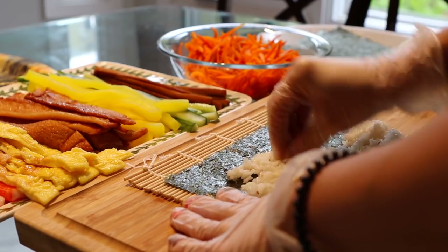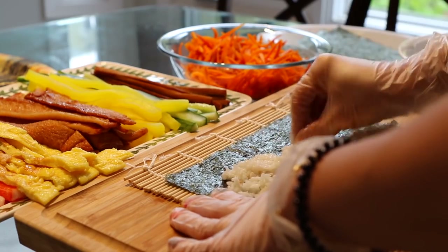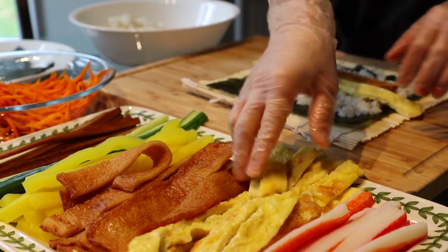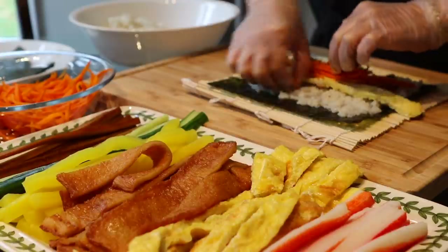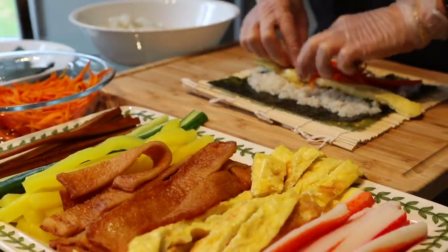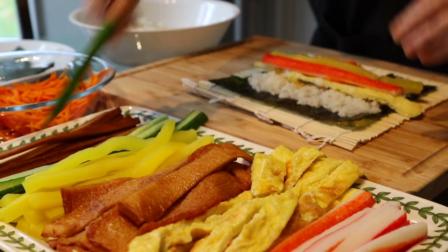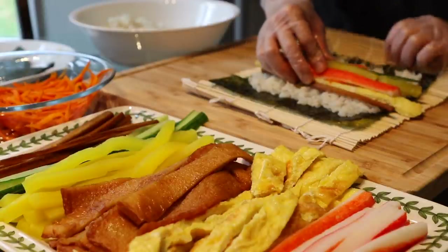You put rice on top of the seaweed and make sure all the rice is spread properly. Then after you're done, you can put your ingredients. You can actually put whatever you like — you can customize your own kimbap. If you don't have any of these ingredients, you can make your own, but this is the basic setup we normally use.